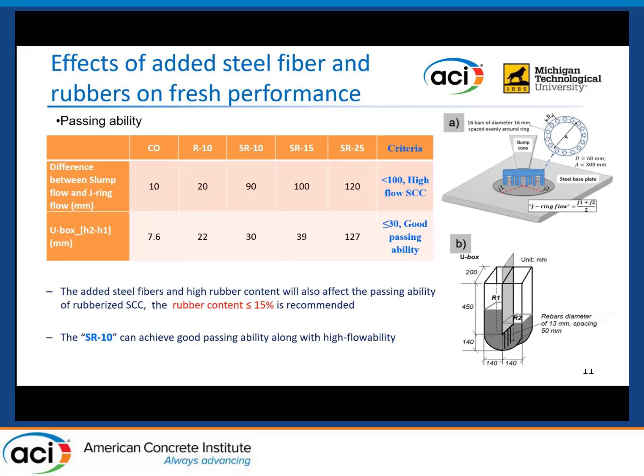This table shows the passing ability evaluation results. Passing ability was tested by the J-ring flow test and U-box test. The difference between slump flow and J-ring flow was measured, and the height difference in the U-box test was also measured. We can summarize that both steel fiber and high rubber content can negatively influence the passing ability. Therefore, the recycled rubber content is recommended to be 15% or lower to ensure good passing ability.